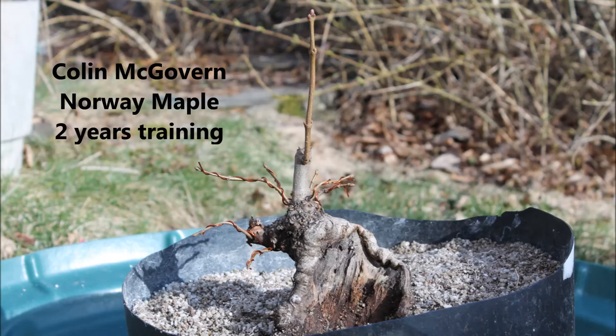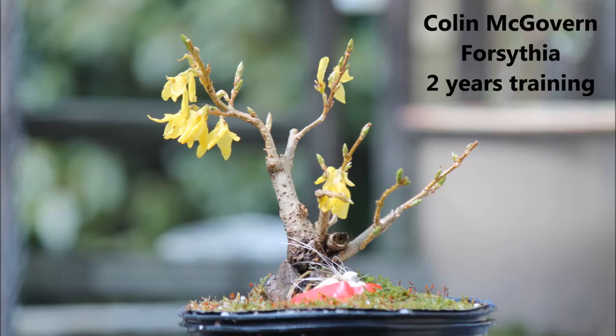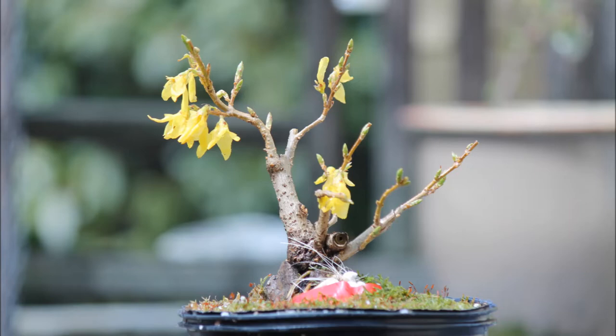The first picture is sent to us by Colin McGovern, also known as the Boston Bonsai Idiot. It is a big Norway maple with a fat trunk with lots of deadwood. It's been in training for two years now and it's going to be very spectacular once it's leafing out. Colin also sends us a picture of his root-over-rock Ficus. The rock is of course buried, but in a couple of years the topsoil can be removed and we will see the roots clinging onto the rock. So this is going to look very nice.